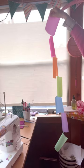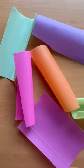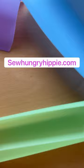Chain piecing these jelly scraps. This is such a cute and fun material to explore and play with — just have some fun and see what you can make with it.